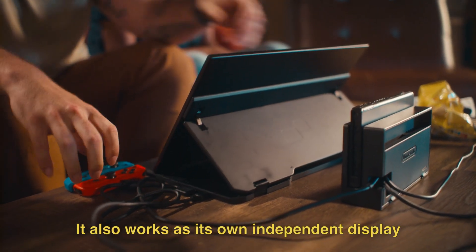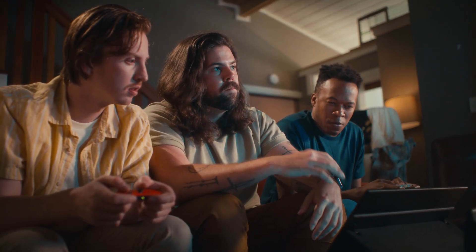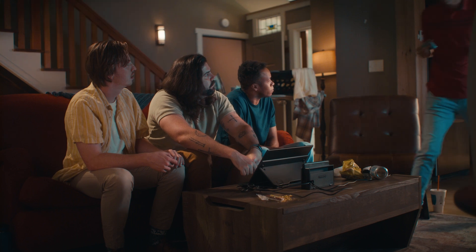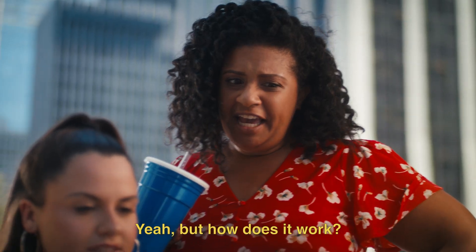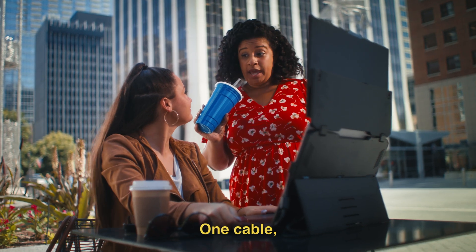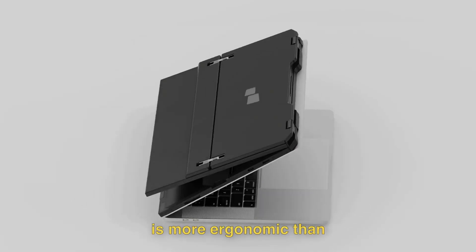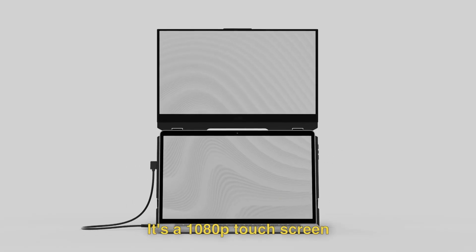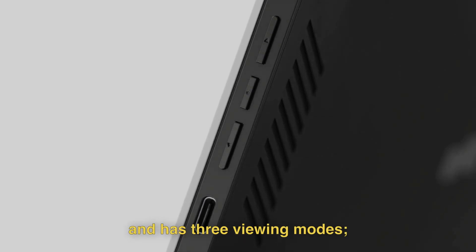It also works as its own independent display — for things like my Nintendo Switch. But how does it work? So you just open it up and plug it in. One cable, that's it. The Float's stacked orientation is more ergonomic than traditional side-mounted monitors — easier to use and takes up less space. It's a 1080p touch screen with a matte finish that's easy on the eyes. It has two USB-C ports with pass-through charging.